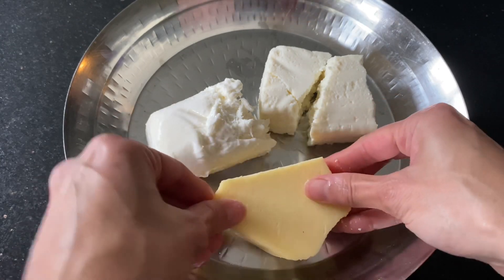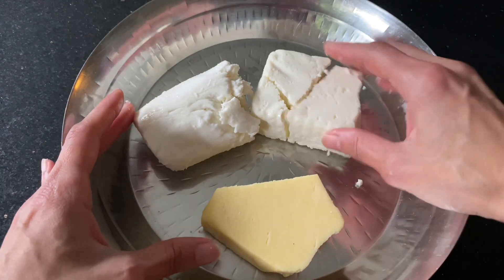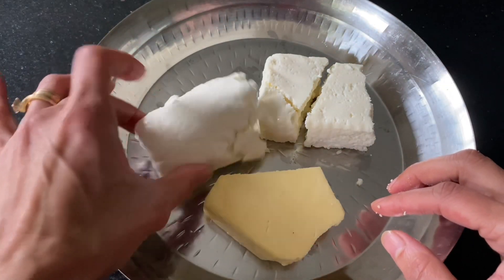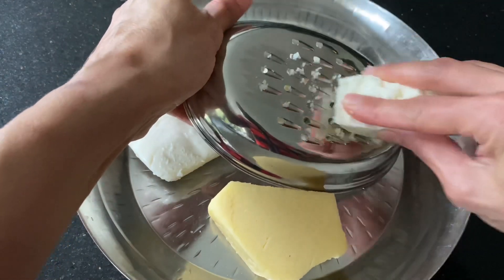Here's the cheddar and the mozzarella. I've tried to take equal quantities — around 100 grams of each, just a little less for the mozzarella. I'm going to grate all of these together into a bowl.